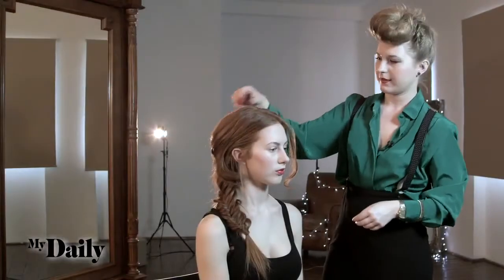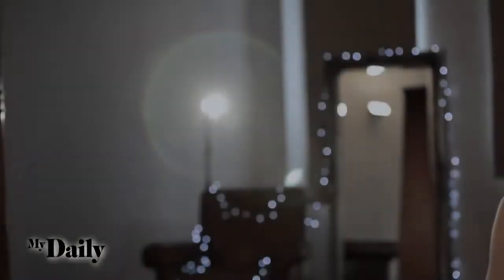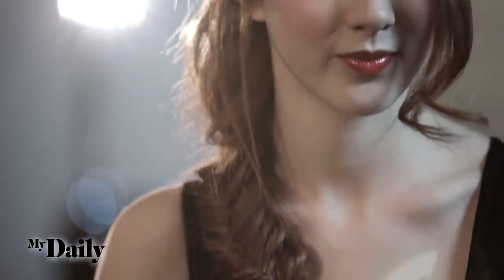Then finish off with a bit of spray, and then you have your finished fishtail braid. Thank you.